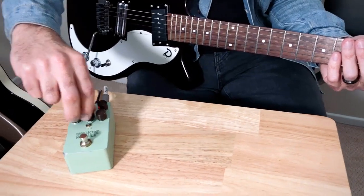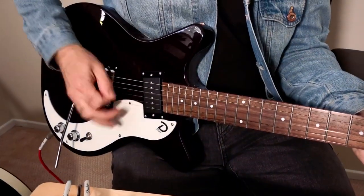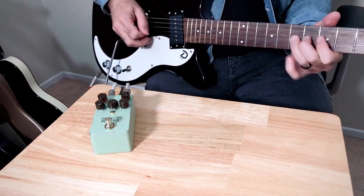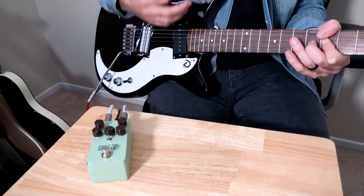I personally like the mids a little farther up. So there you have it — the Dan Electro Roebuck pedal. You can check them out at danelectro.com, also check out the Dan Electro Instagram. I'm Tim Ninehouse, thanks for watching.